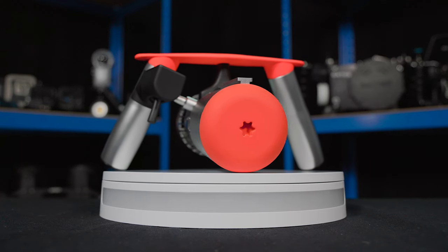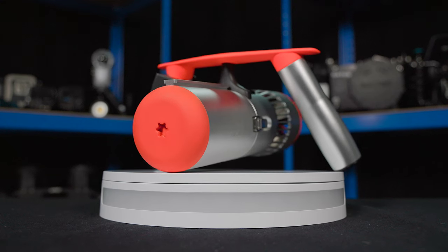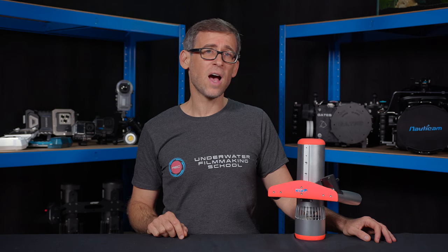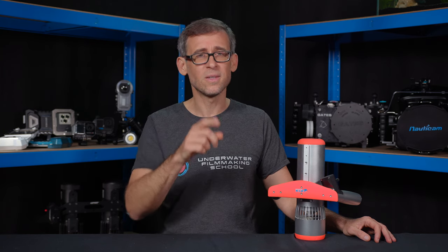The newbie in this field, the K5 made by the company Edge Smart Drive, is the star of today's review video. Let's see if this tiny underwater scooter meets our expectations right after the intro.